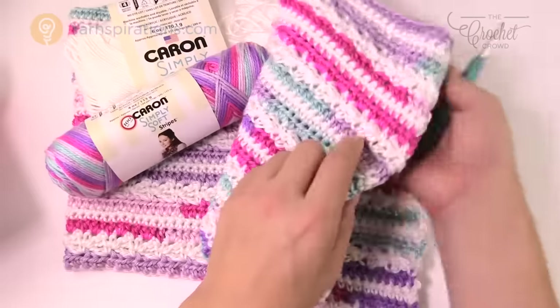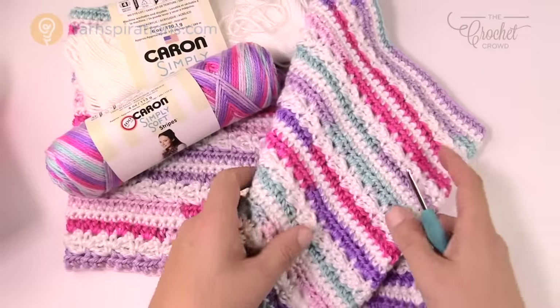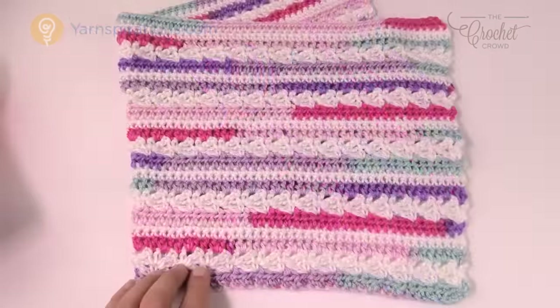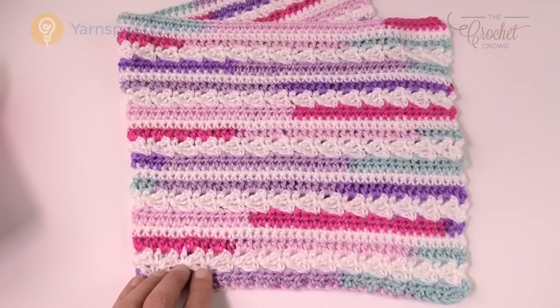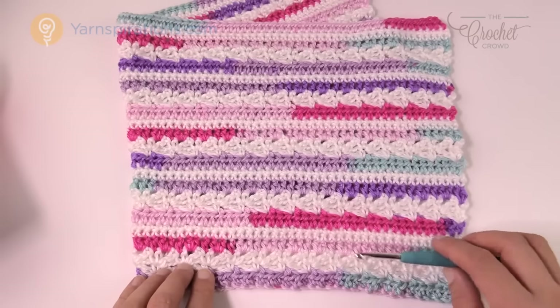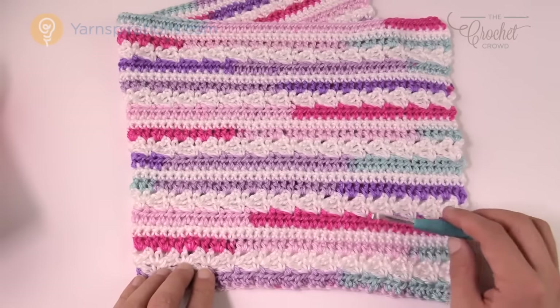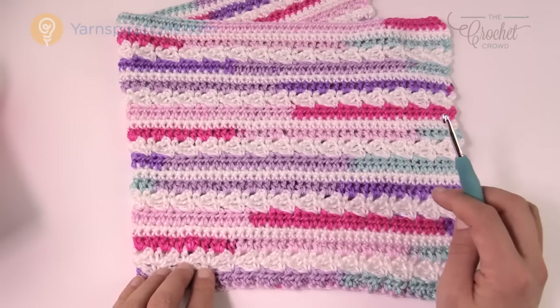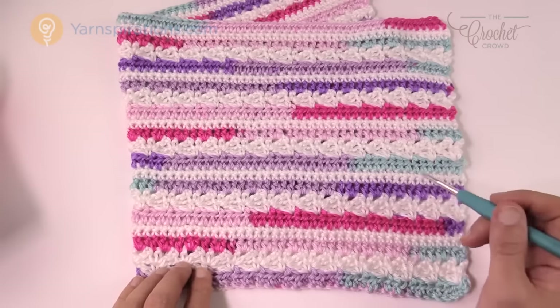Let's take a closer look at this pattern. I decided to do two colors instead of three, and you can also do a solid color if you wish. There's some texture to it, so a solid color would be nice — one of the children in the pattern is wearing a solid color look as well.